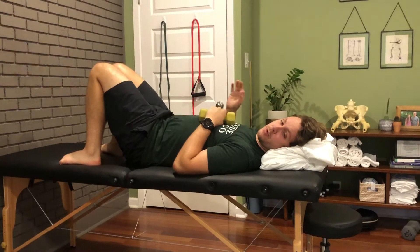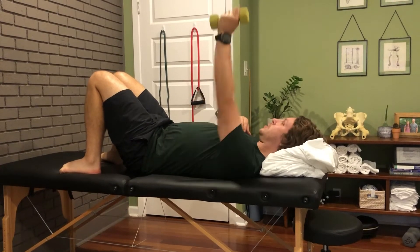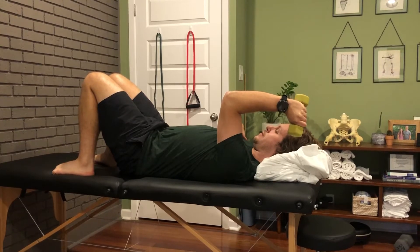This is a tricep isometric. You're going to do three rounds of 45 seconds with a two-minute rest in between. I'm going to reach this arm forward and then bring it all the way back to 90 and hold for 45 seconds.